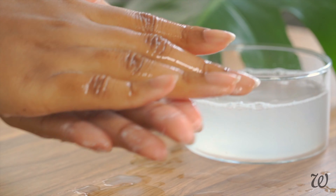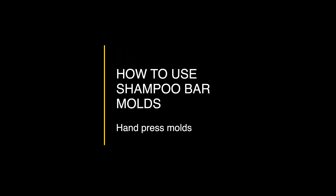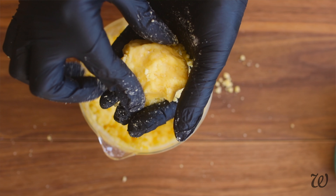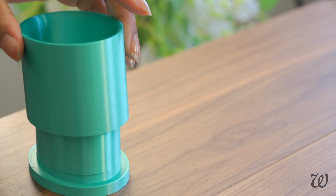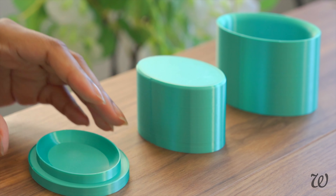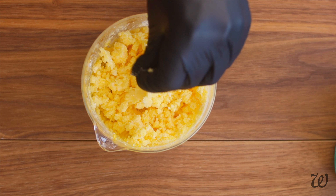Even though this recipe is enriched with butters and oils, it still doesn't sacrifice the foaming capabilities of the shampoo bar. Going back to our classic shampoo bar recipe, there's a huge difference in how these shampoo bars are formed. The type of recipe determines which mould you need to use. As a general rule, recipes that use mainly powdered or solid surfactants with only a small amount of liquid require press moulds rather than the pouring method. For at-home products, I found the best success using a silicone pot mould without an expensive shampoo press.